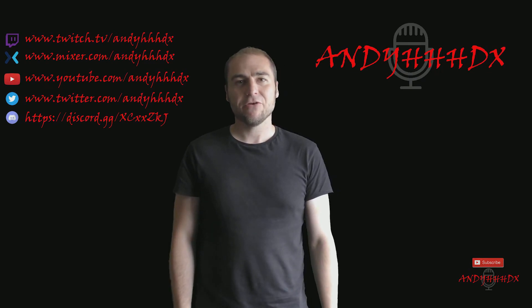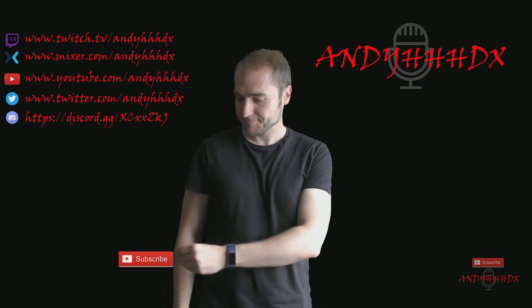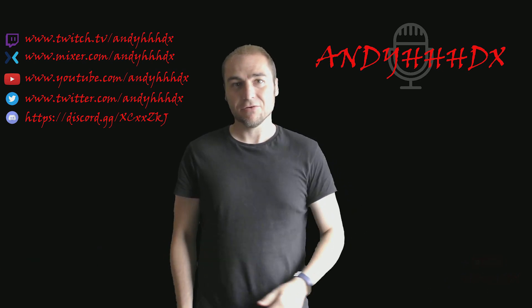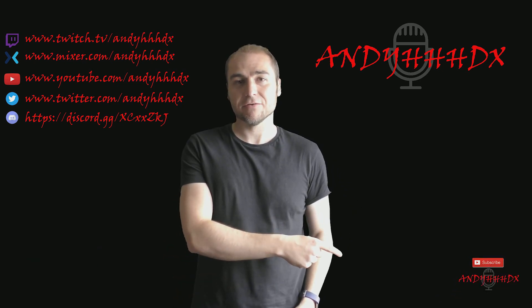If you like the content created on this channel, please hit the subscribe button. You'll find it in the bottom right of each of the videos.